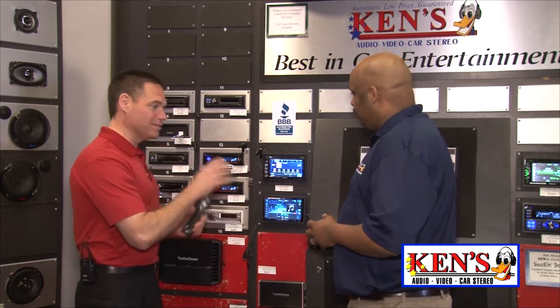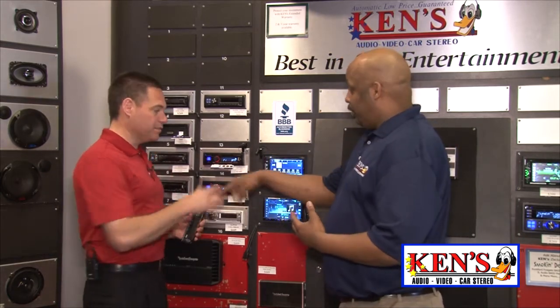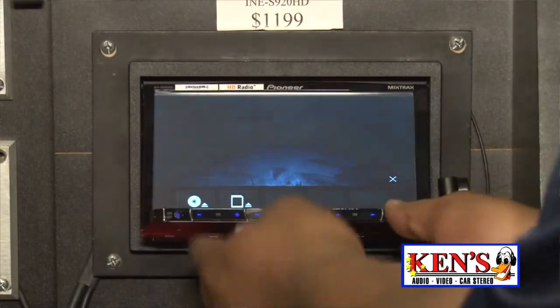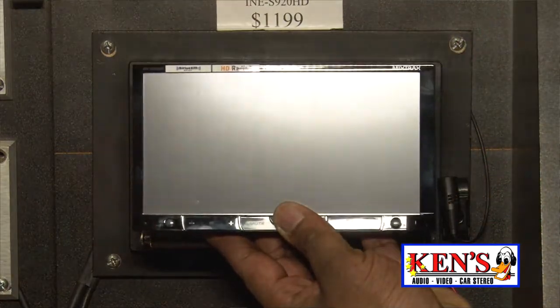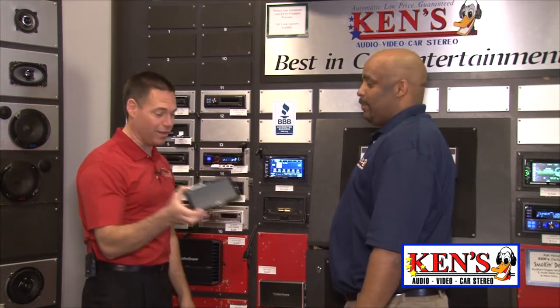Now, I remember you telling me there's a unique feature about this. It's pretty awesome in the Double Din world. Most of the units were not able to take the face off for security like this — you don't really have a way to take this off until this unit. For the first time, you can take the face off of a Double Din, and it's such a great feature, because this doesn't work without this, and they're not going to take it without this, because this is the heart of the radio.